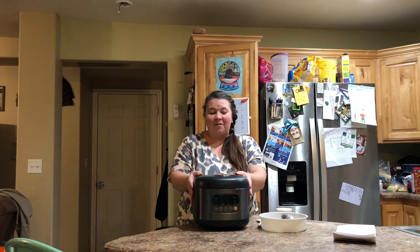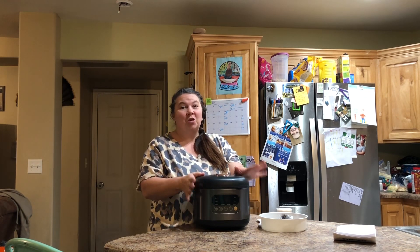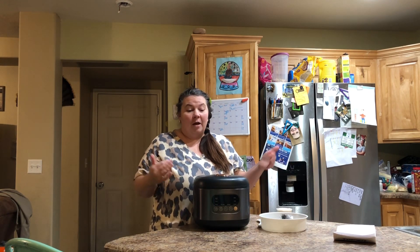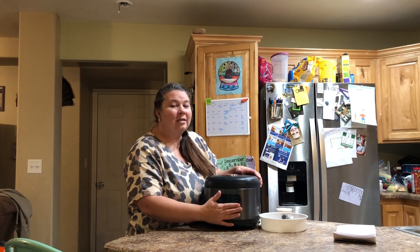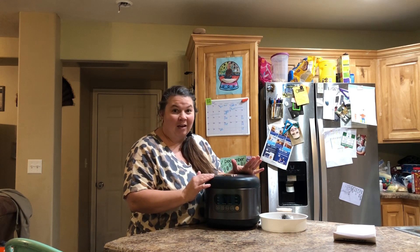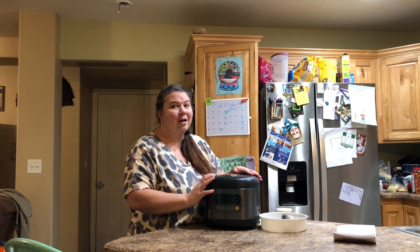Today we have this awesome rice cooker to check out. It is 4.2 quarts, so this can cook a lot of rice or a little bit of rice. It's great for an individual, it's great for a family. It has a lot of great features, including a smart panel so you can easily select what you want to cook, how long, and if you want it delayed to start later so that it's ready for you when you get home from work.